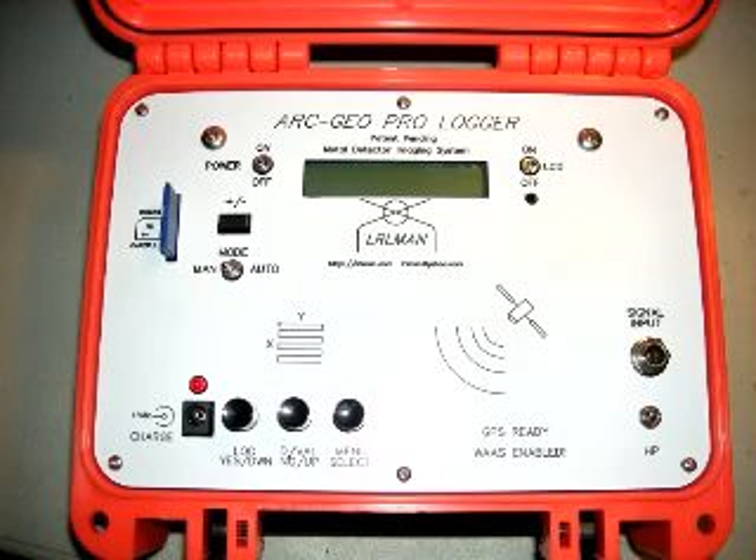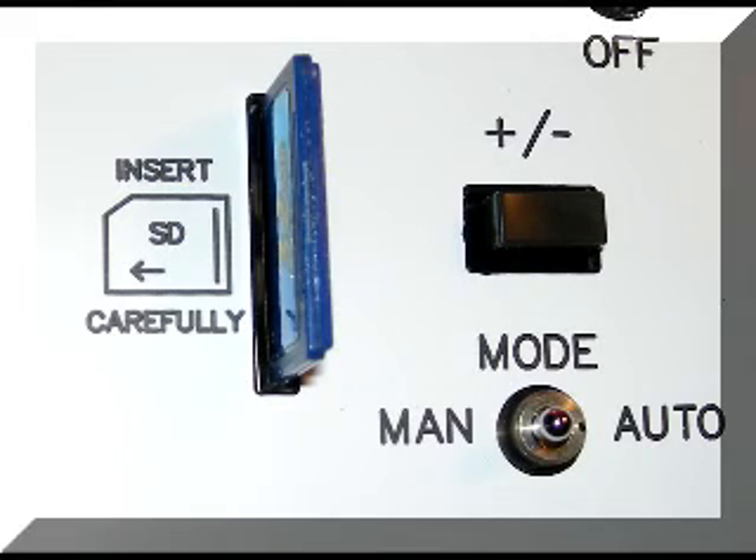This is the new ProLogger. It has a built-in GPS. It uses an SD card for storage. You can store up to 200 sites and 200 plots within each site.